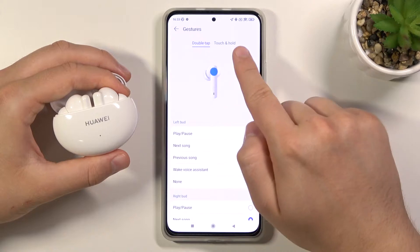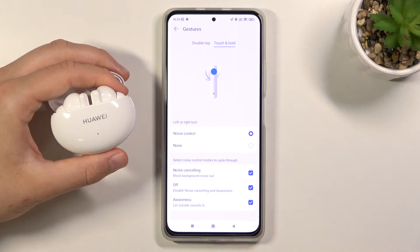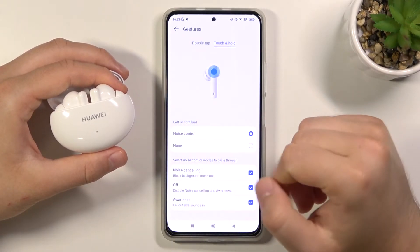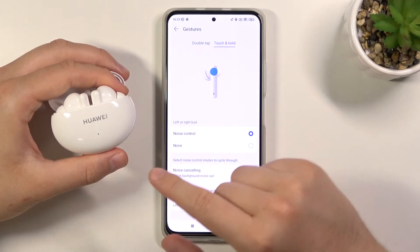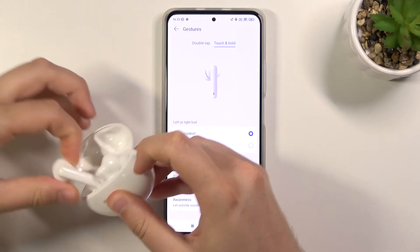We also have the touch-and-hold option. Let's switch to this one — on the left or the right bud, you can control noise control by touching and holding in this place.